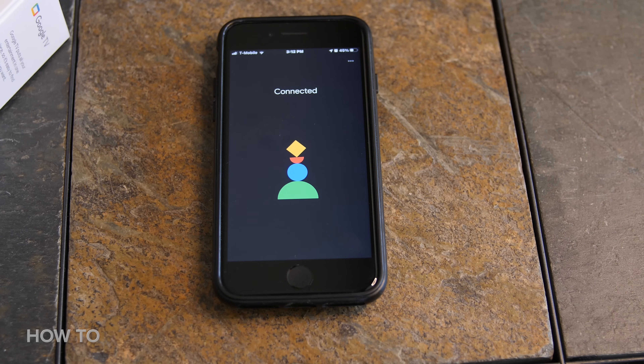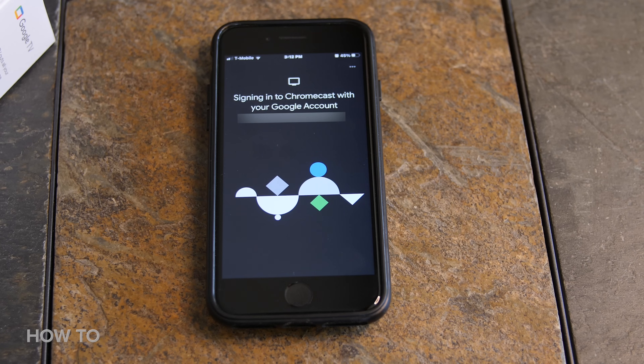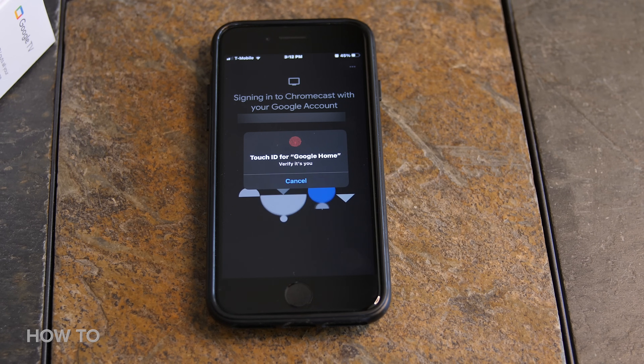Then sign into your Chromecast using your Google account login. This won't work unless your phone or tablet is connected to the same Wi-Fi as your Google Chromecast. Then you'll be asked to verify that it's actually you, so go ahead and follow the steps to verify.